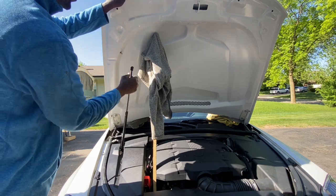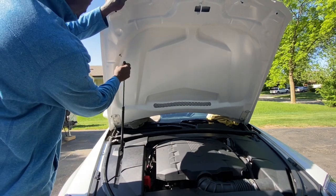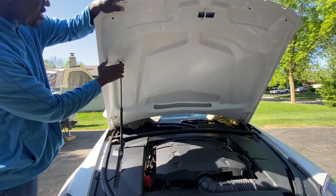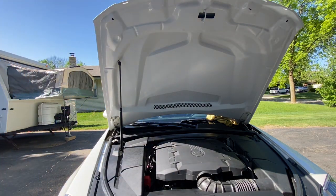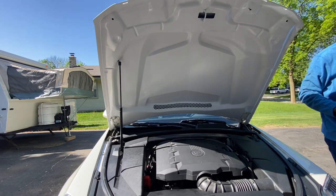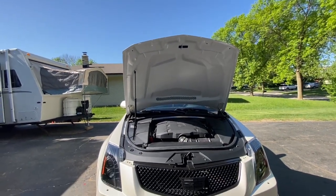So now I can take the strut, get that out of the way, put it down, lock it in, and now it should be able to hold up on its arm. Now I want to lower it down gently to make sure everything lines up to where it needs to be.